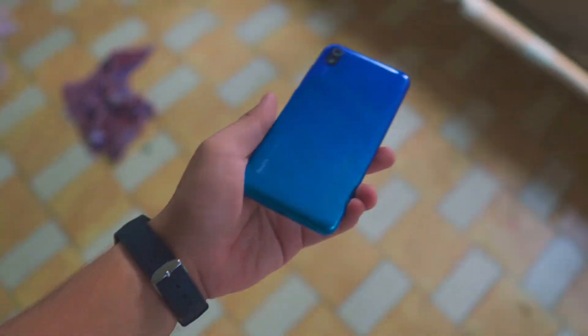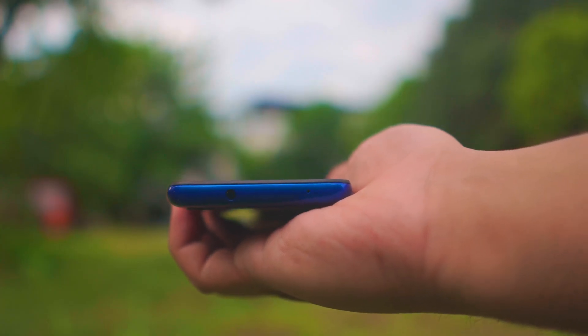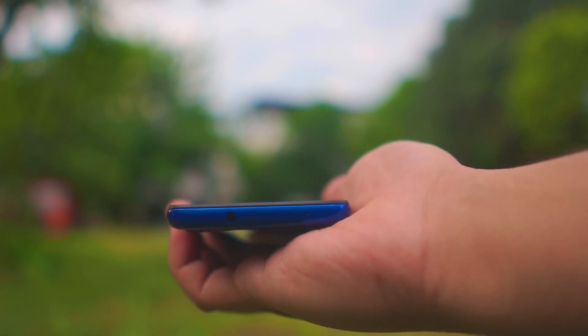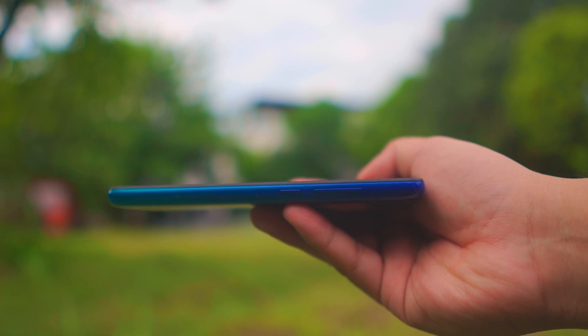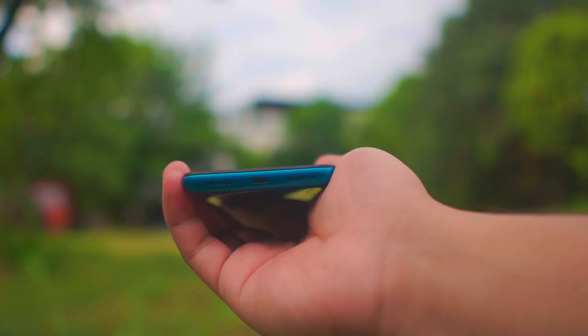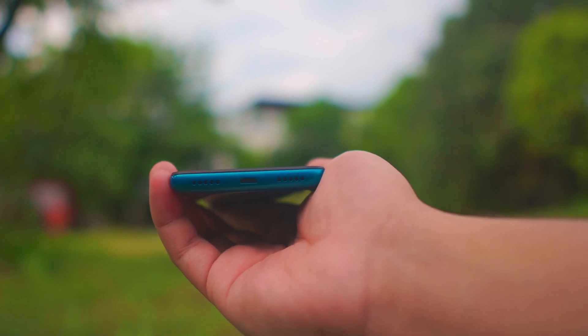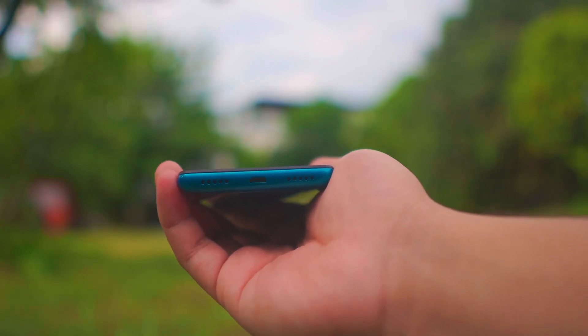Let's talk about the build quality. At the back, the phone is made from plastic. At the top, you have a microphone and a 3.5mm headphone jack. On the right side, there's a power button and volume rocker. On the left side, there's the SIM card tray. At the bottom, you have micro USB and the speaker grille. It looks like two speakers but only the right side works — if you cover the right side, you can't really hear any sound.